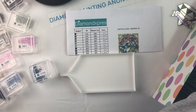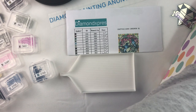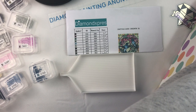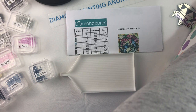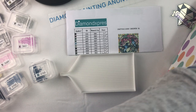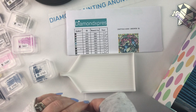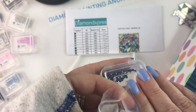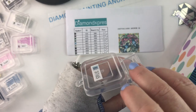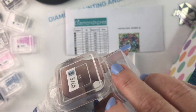This is my first canvas from Diamond Express and I'm doing squares, not rounds. This is like I said my first kit from Diamond Express and I have to say I really enjoyed it. This is called Hummingbird Mosaic and it is a pretty small canvas.